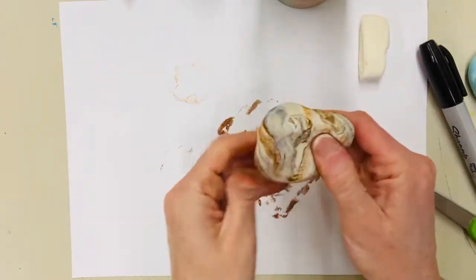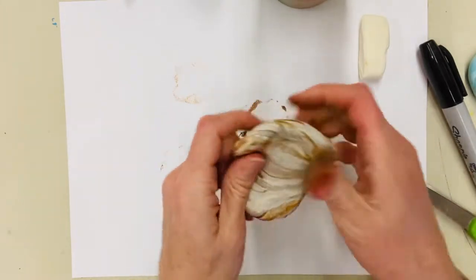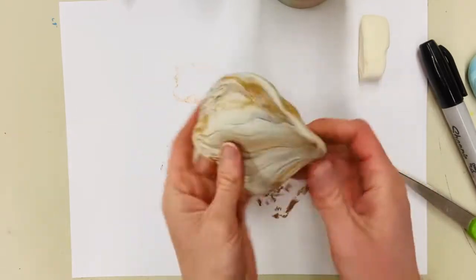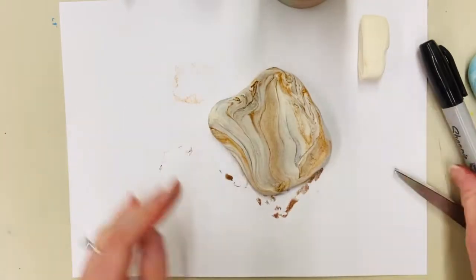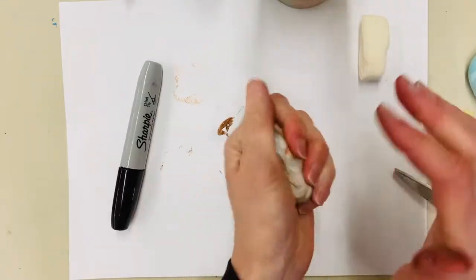I'm going for an Oreo theme with this donut, so I kind of want this black and white marble dough. I kind of like that little bit of brown and tan in there, but I'm going to add a little more black. I think that looks good for my Oreo donut. Now I'm going to make a ball once the color looks the way I want it.